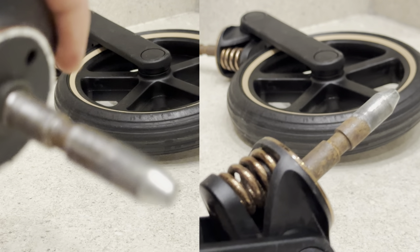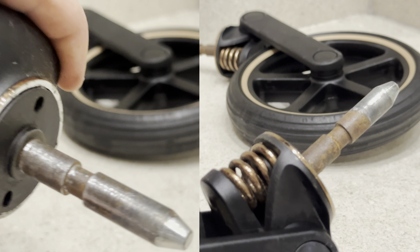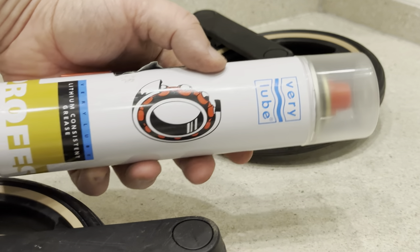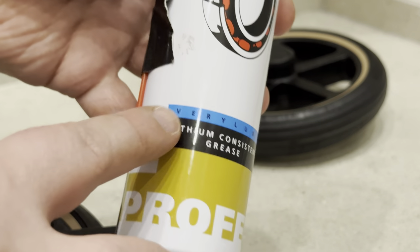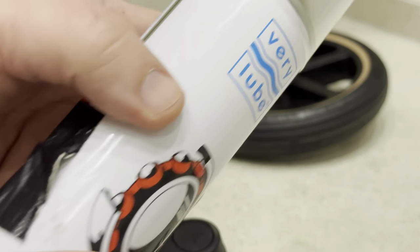Repeat the steps as many times as necessary to clean the rust. Here is my final result — it's not ideal but much better than we started, and we don't want to remove too much metal. To lube the metal shaft we will need grease. Here I'm using lithium grease by Verilube.